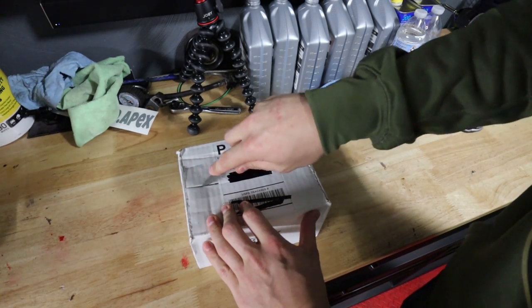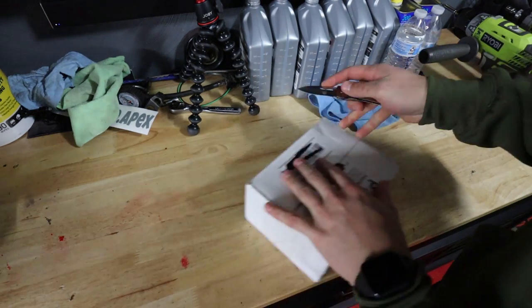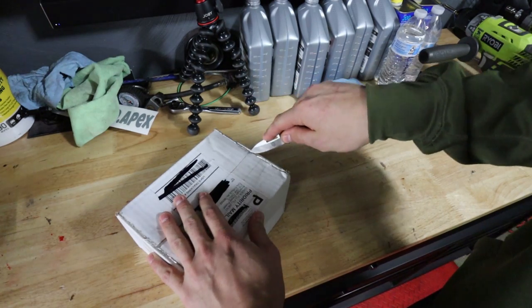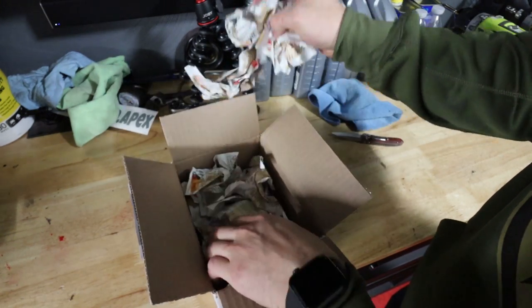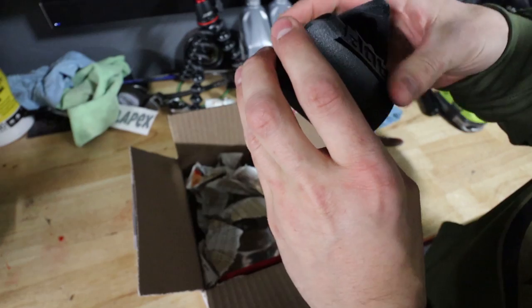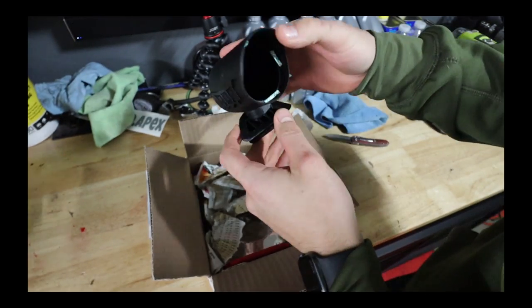First we're going to do the ADP gauge kit — well, gauge pod. I'm pretty excited for this because this is going to look clean, I believe. There it is in its 3D printed glory.